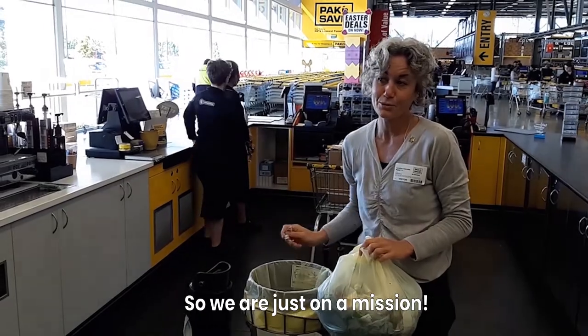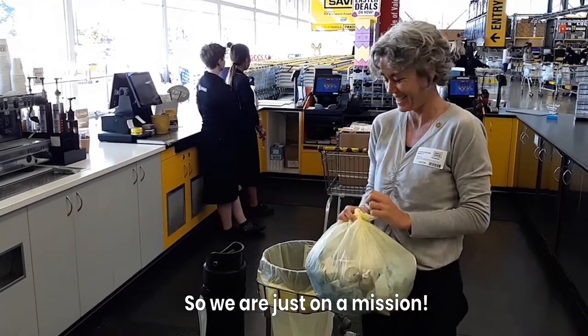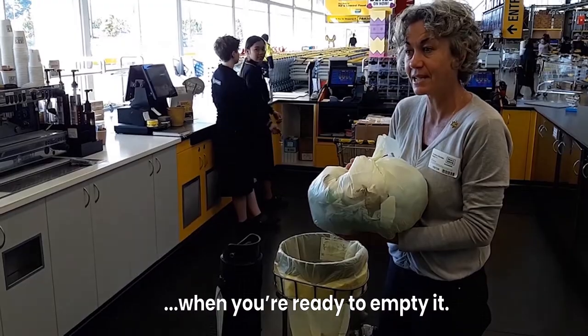So we're just on a mission for the world to save less plastic. You can do that by just squishing it when you're ready to empty it.